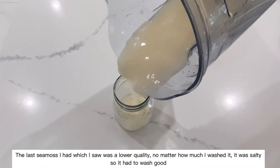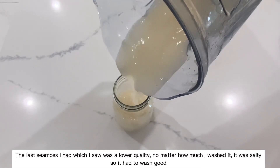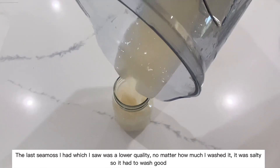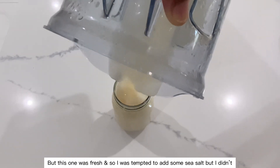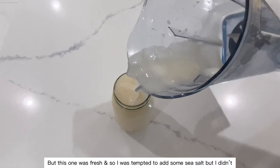The last sea moss I had, which was a lower quality, no matter how much I washed it, it was salty, so it had to be washed well. But this one was fresh, and I was tempted to add some sea salt, but I didn't.